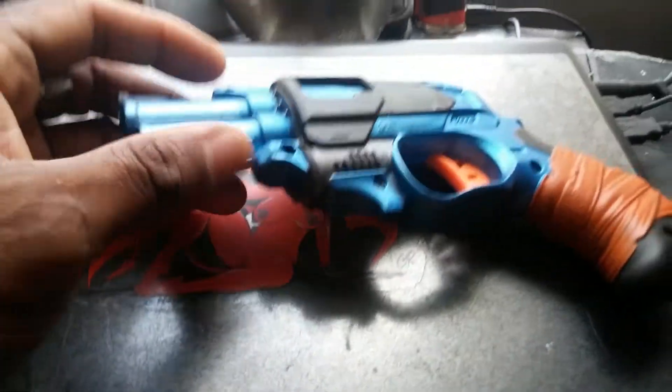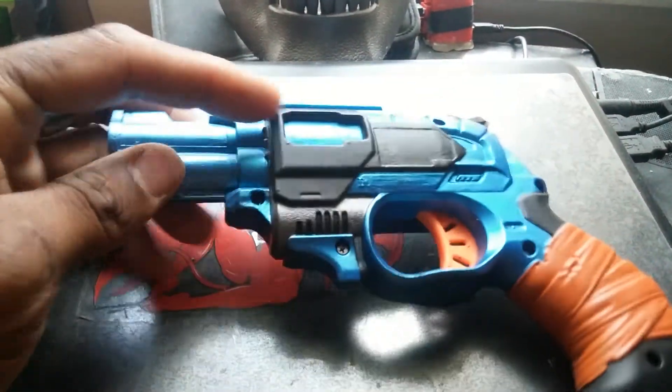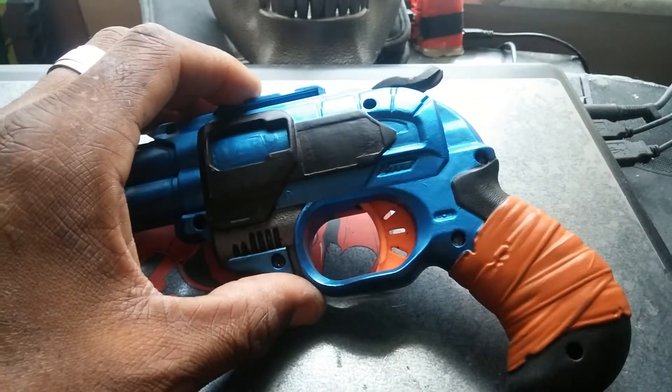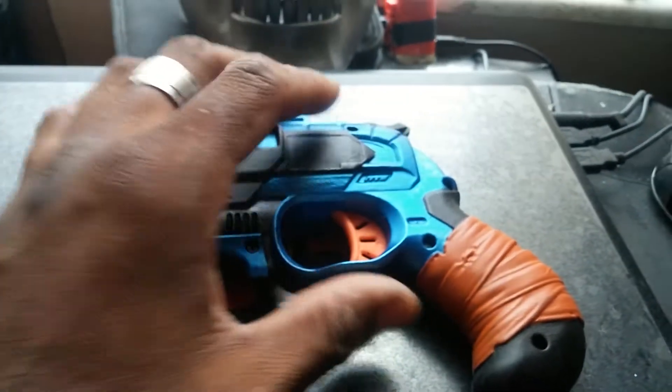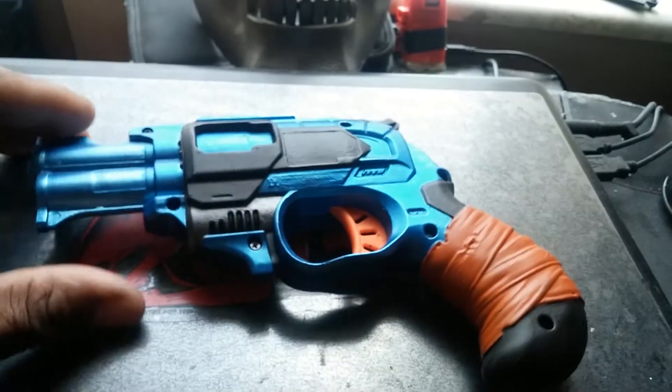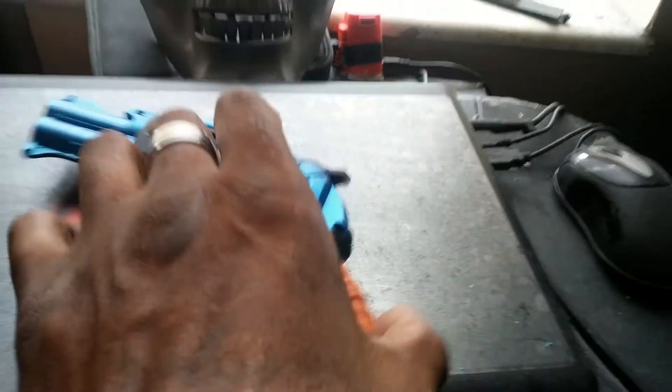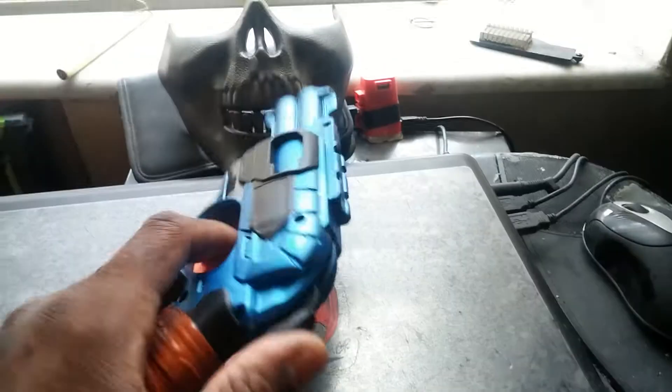So the color is blue anodized, flat black, and gunmetal right up in here. It's only seven screws and they're all silver. I replaced a lot of them with black, mainly because I dropped them and lost a lot of them. So this is the DoubleStrike, my version.